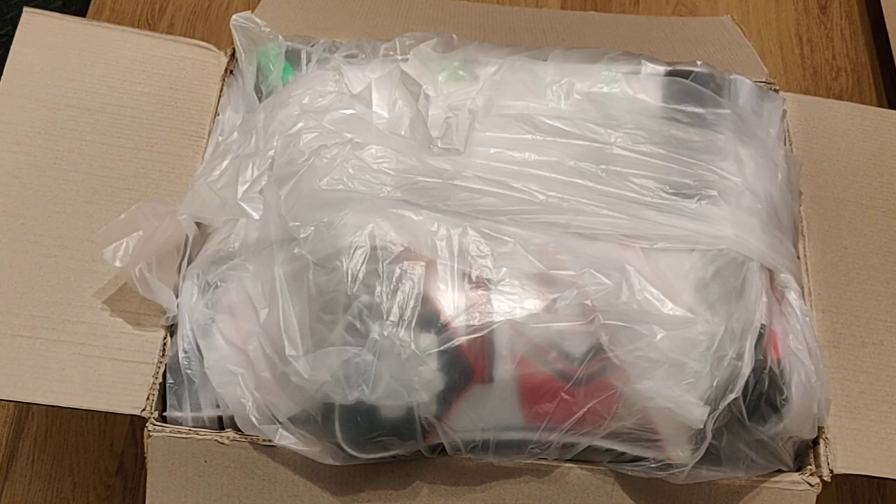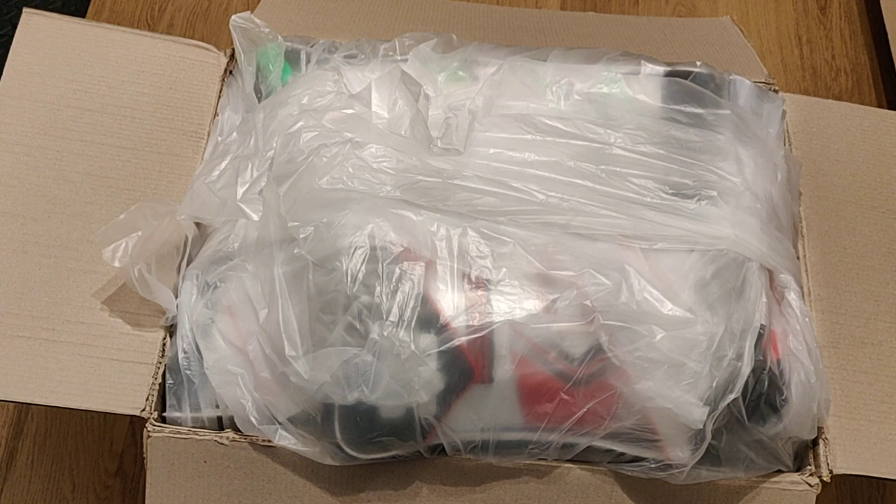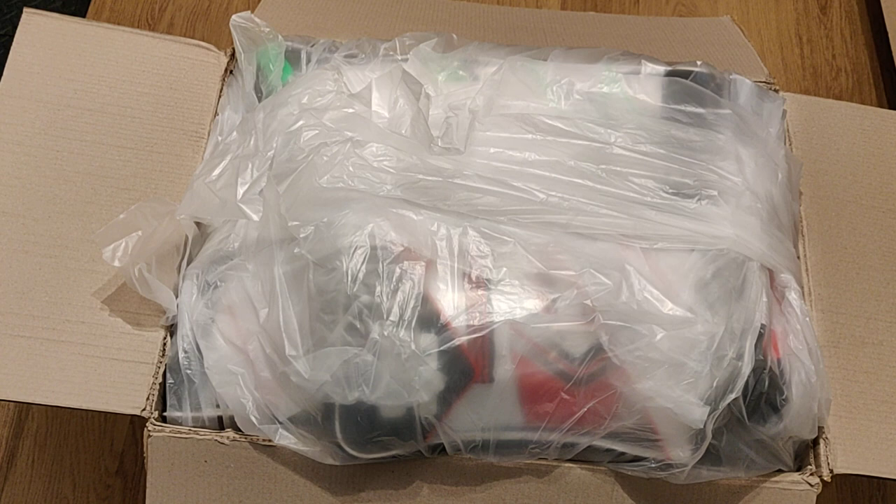Hi everyone, I'm Deepak from singolisports.com and this is the fourth video of an eight-part video series unboxing cricket gears imported from SS Sports. This is the fourth carton of the consignment and it has wicket-keeping gears.